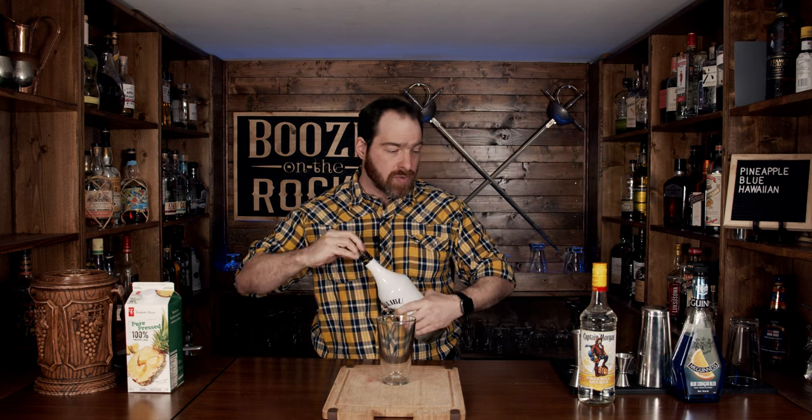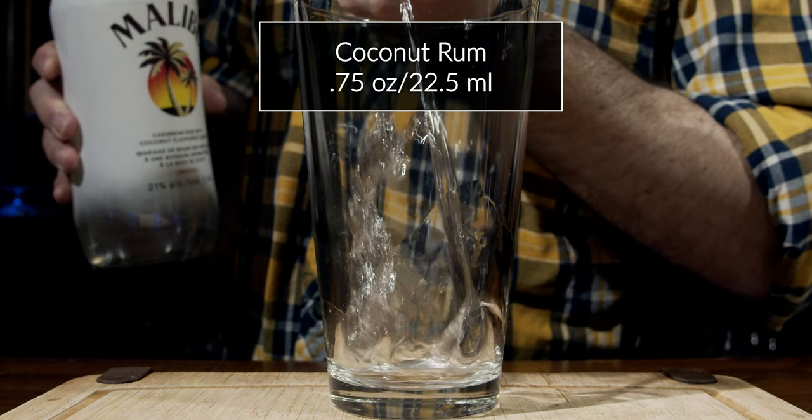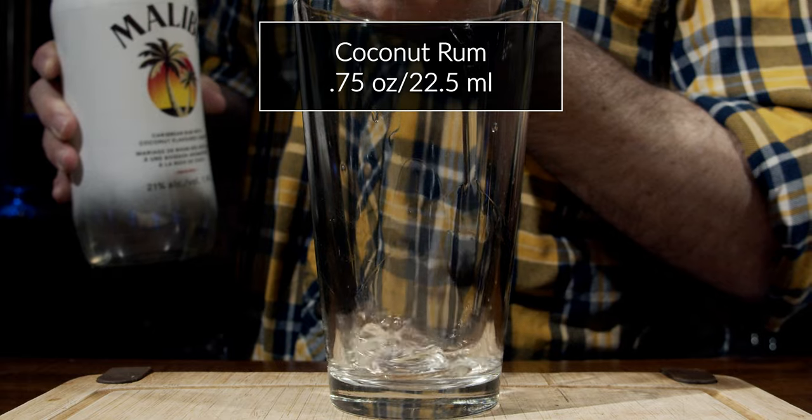What we're going to do is start with a little bit of Malibu coconut rum, and we're going to start nice and light with this. We're going to start with three quarters of an ounce, or 22 and a half milliliters.